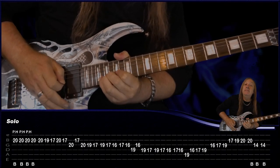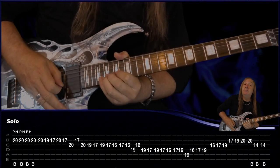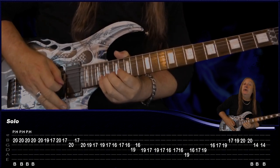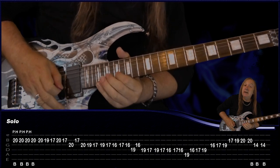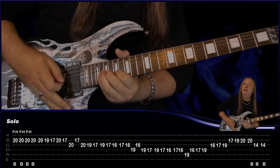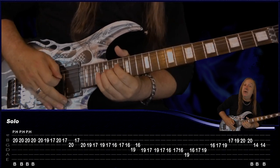Do it again, another two times, and then just do the bend without the pinched harmonic. Then we're going to do a run down: B 20, 19, 17, 20, 17, G 20, B 17, back to G 20, 19, 17, 19, 17, 16, 17, 16, D 19, G 16, back to D 19, 17, 19, 17.